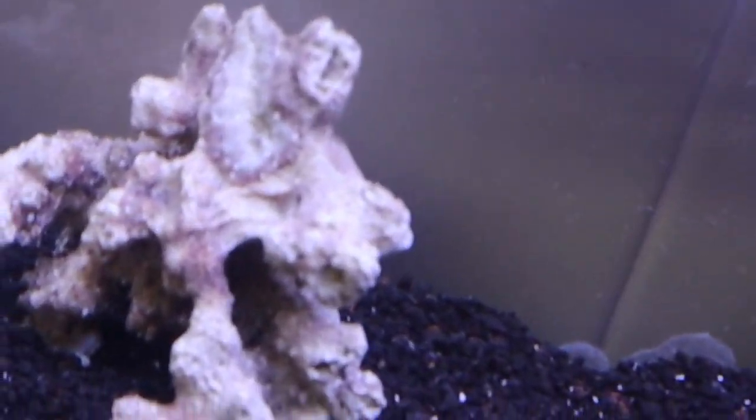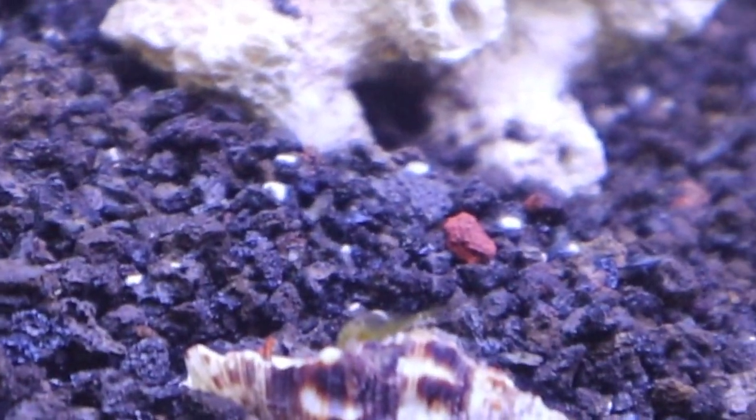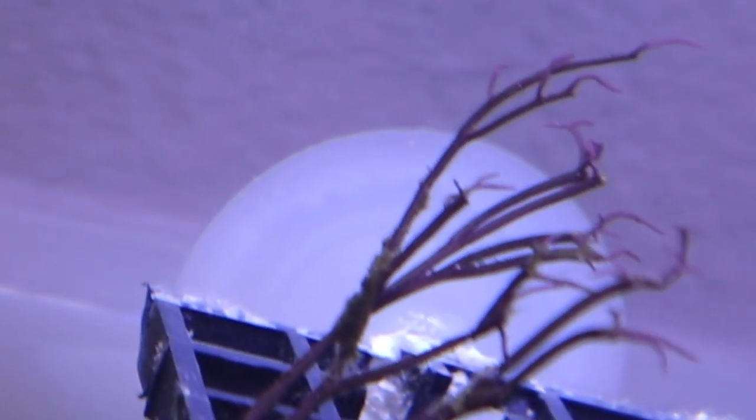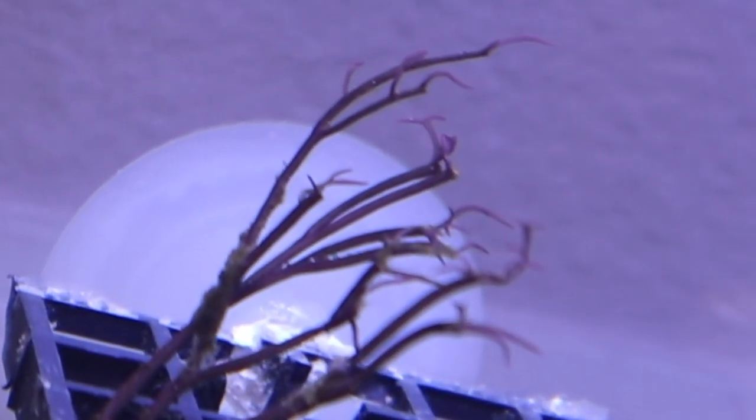I just put the crab in after he was acclimating — I dropped him down there. He's a little bit in shock and upside down, but he will fix himself. And I put the red ogoo right there in the frag rack. I'll put some zoanthid frags around it so it'll kind of blend in a little bit better. Because it's under this light — and this light's pretty powerful — it should grow and be good at nutrient export.